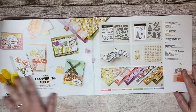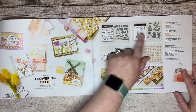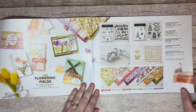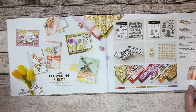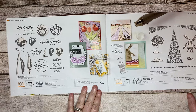Flowering Fields is a sweet collection with two stamp sets and two sets of dies — so you've got two bundles available to purchase, plus ribbon, embellishments, and paper. There's a windmill in here and you can actually make it so that it turns, so really cute.